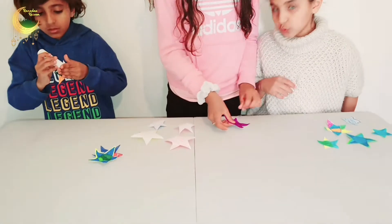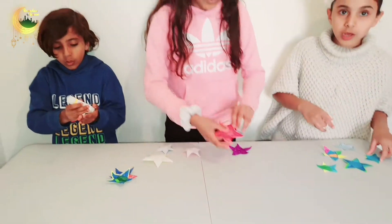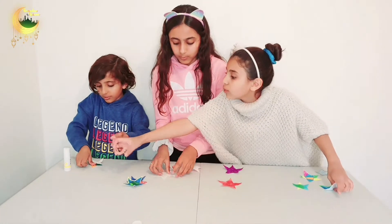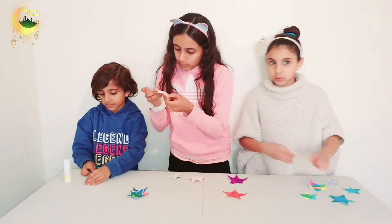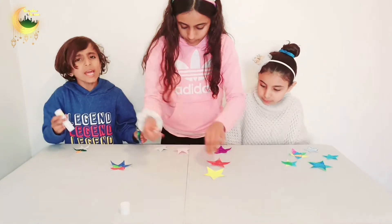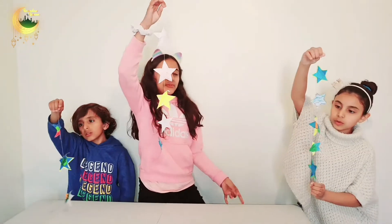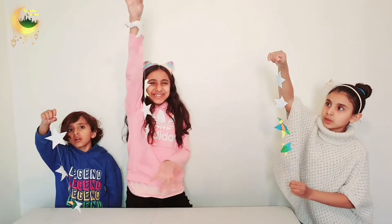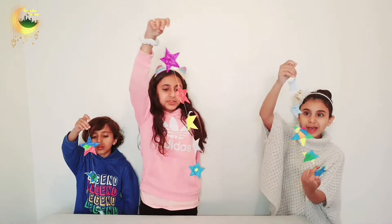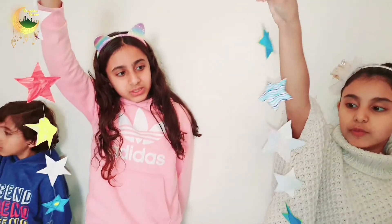Who has the glue? Okay, so we've finished our dangling decorations. And can you see my theme? It's like the blue vibe — one, two, blue, one, two, blue. And in the middle there's one with all the colours.